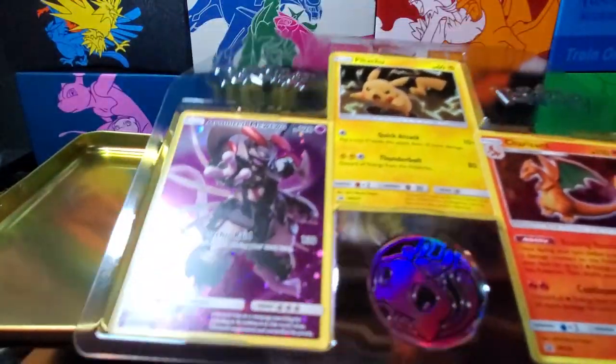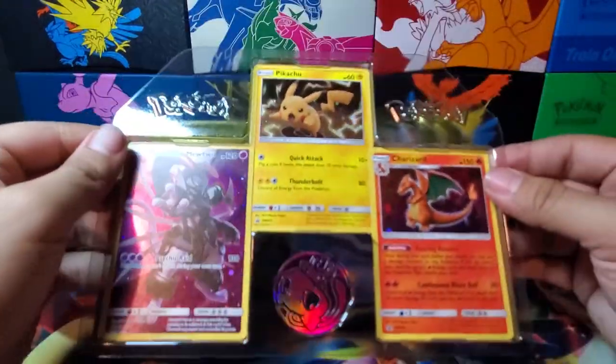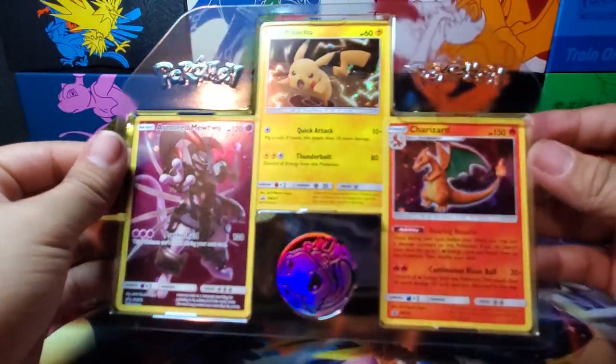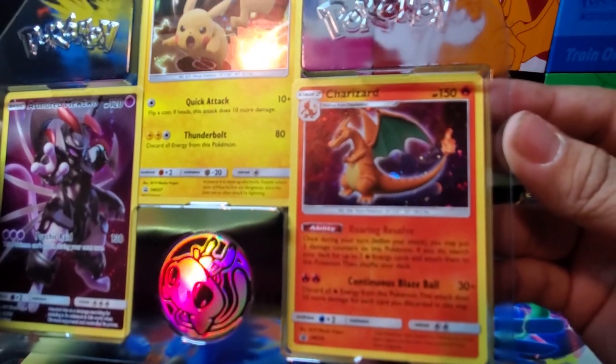Focus — it doesn't want to focus, let's move the light. Maybe that'll help. Not quite, but they still look nice. Oh, the Pikachu. The Charizard.